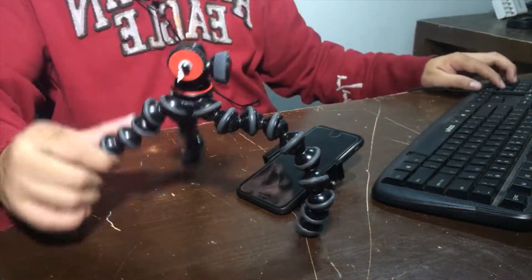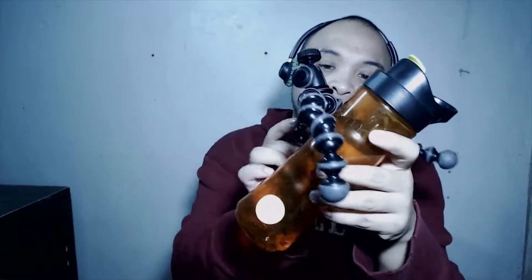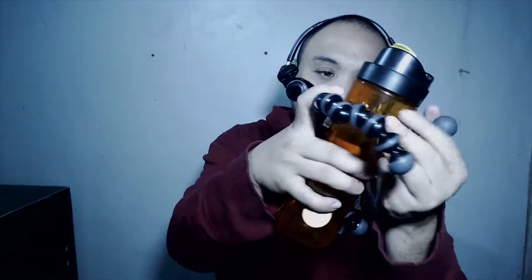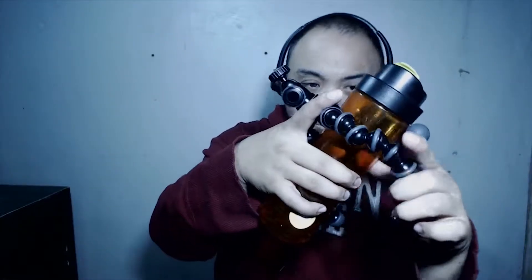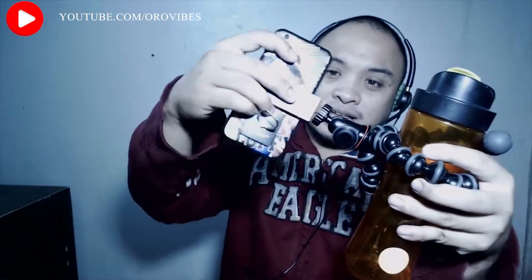This baby here is really good — I've been using this for a month already. The best thing about it is you can play around with different angles. Imagine this is a tree branch — all you have to do is simply play around with the legs. The rubberized grip will provide a lot of support. Then all you have to do is mount your smartphone — there's an adapter for that.